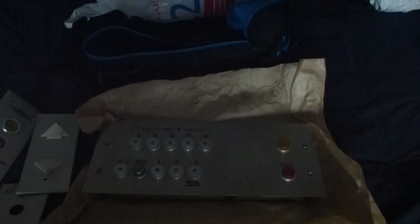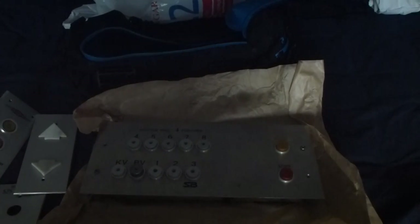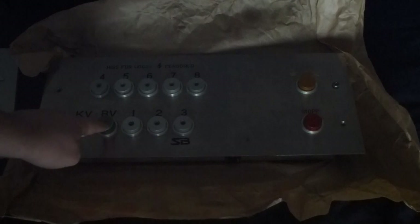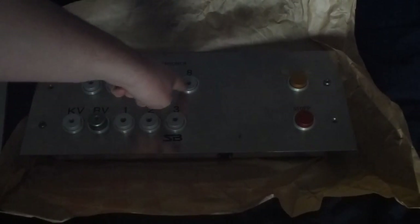There I have it. It's a generic fixtures called HM25. Some info on the fixtures: Basement, Ground floor, 1, 2, 3, 4, 5, 6, 7, and 8.